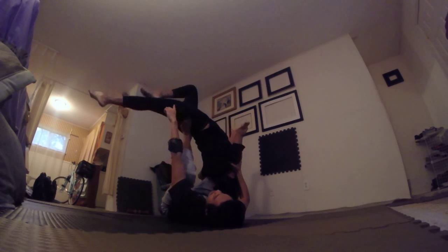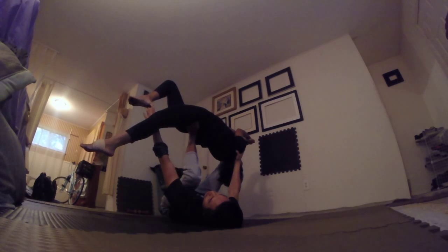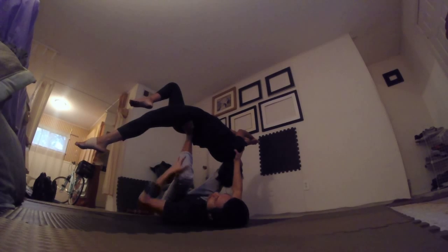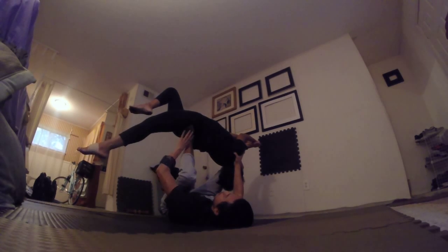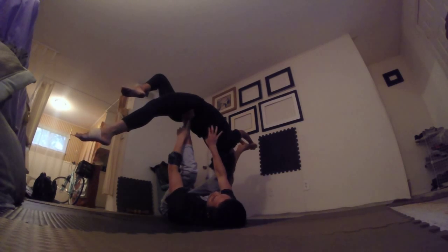Watch her stag — it's very important. See how she stags her leg? This stag here controls a lot of the weight going back and forth. Notice how I met her in the middle — I'm bending my knee to make her kick over easier. Once she's kicked over, my foot is right there underneath her sacrum bones.